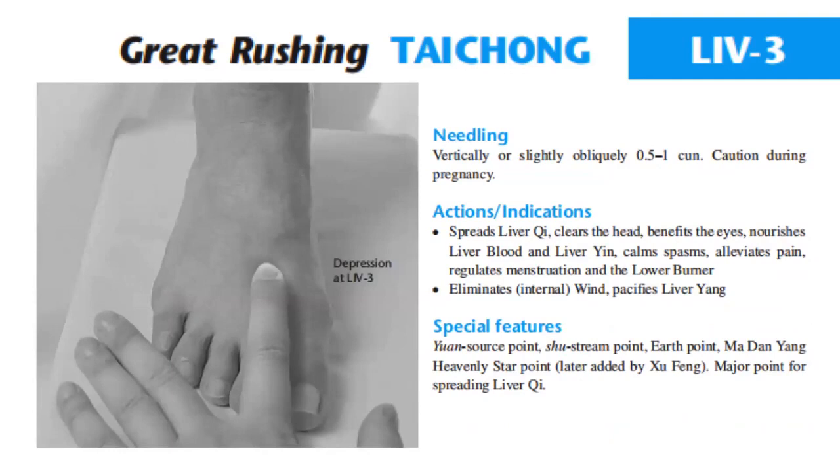Liver 3 spreads liver qi, clears the head, benefits the eyes, nourishes liver blood and liver yin, calms spasms, alleviates pain, regulates menstruation and the lower burner, eliminates internal wind, and pacifies liver yang.